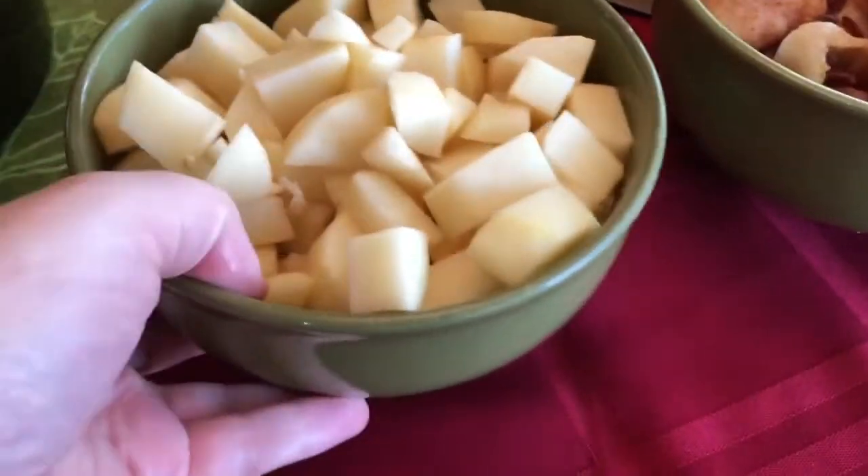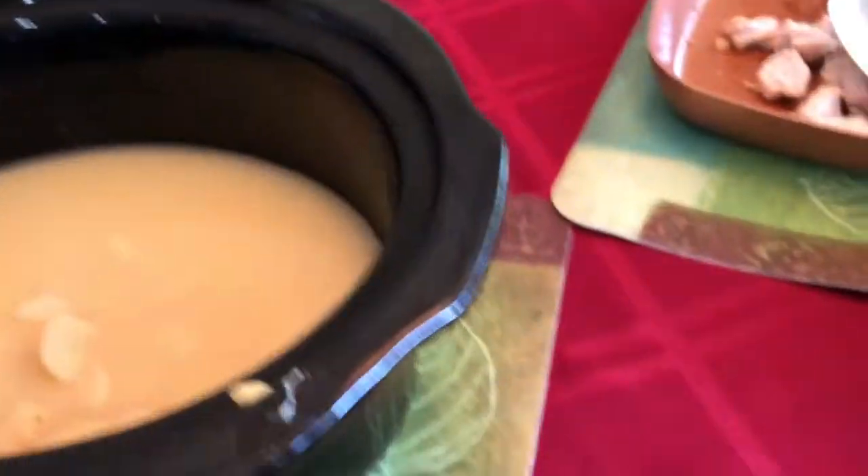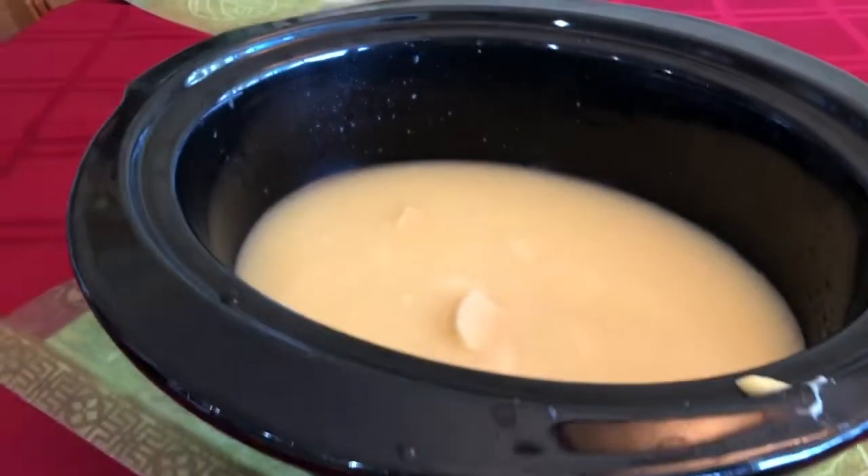Next up are those yummy potatoes that we peeled and chopped — all of those are going in. We just mix that around until it's all combined.